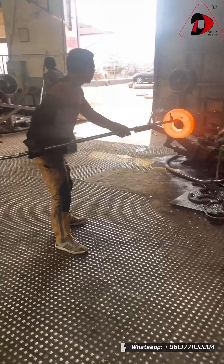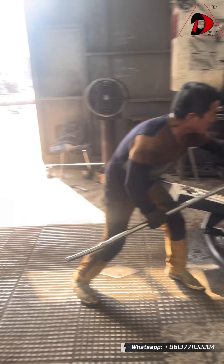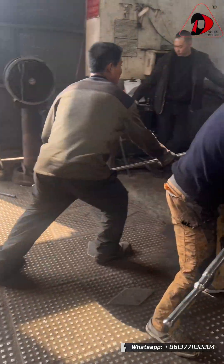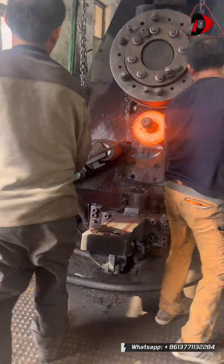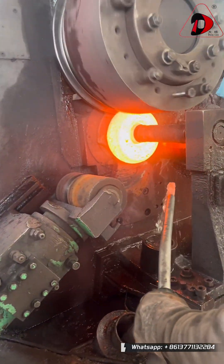Next is the core ring rolling forming stage. We use this model 800 ring rolling machine. The ring blank is placed onto the mandrel. Through the coordinated action of the main drive roll, mandrel, and axial rolls, the diameter continuously increases.